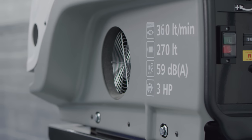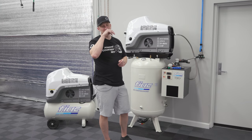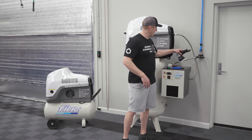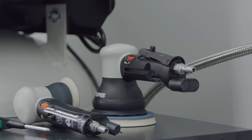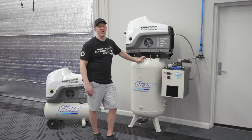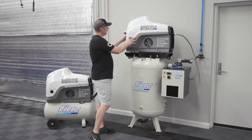Looking at the curve, we're going to get somewhere around 13 to 14 CFM at 90 PSI, which is what we need to run pneumatic polishers. Pretty much any three-quarter-inch drive or smaller air tool is going to function perfectly fine on an 11 CFM at 130 PSI output compressor.